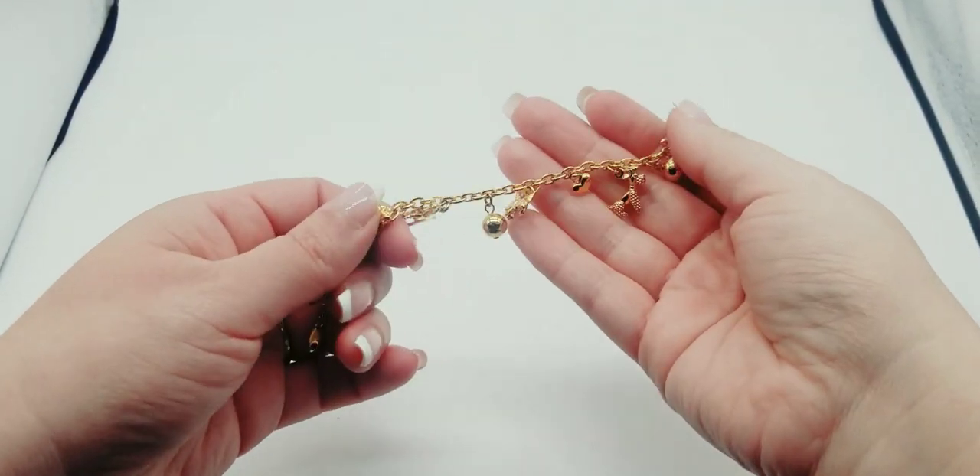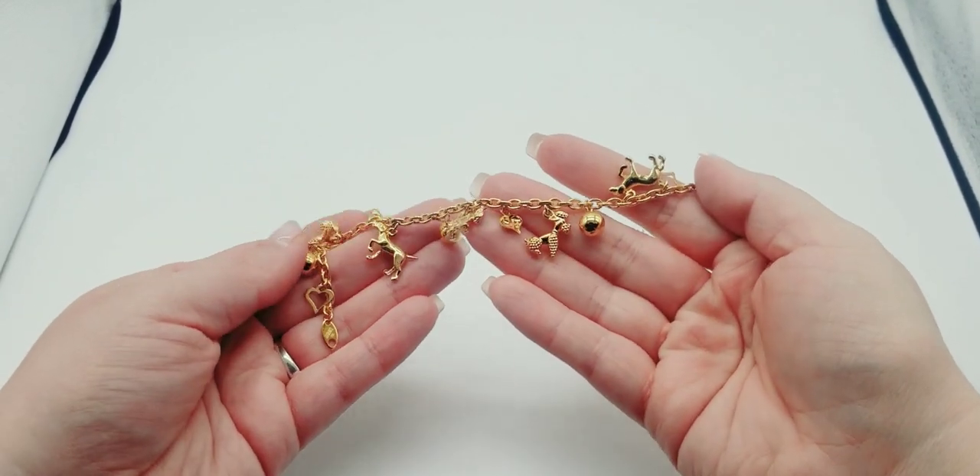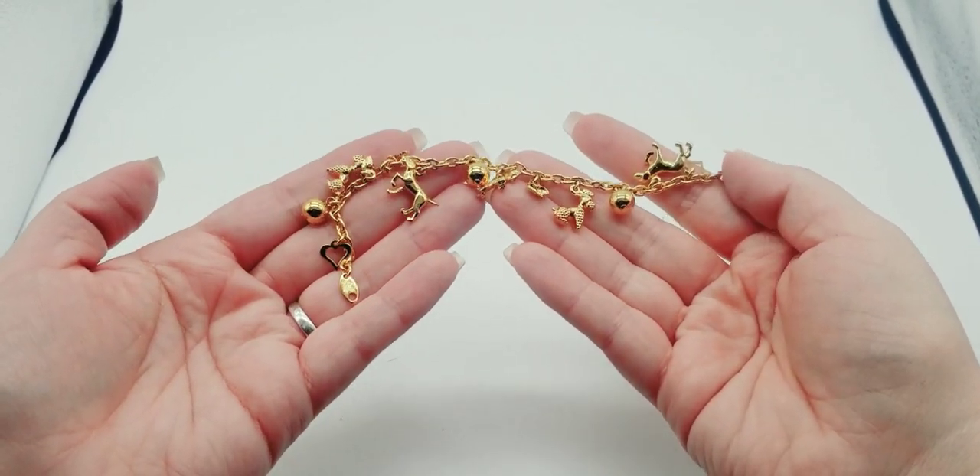I've never come across a Trifari charm bracelet with little doggies — it's so cute.